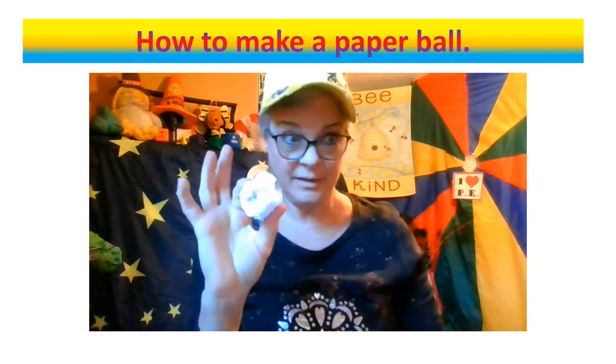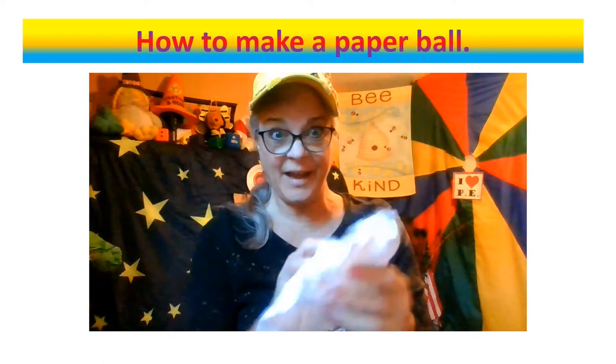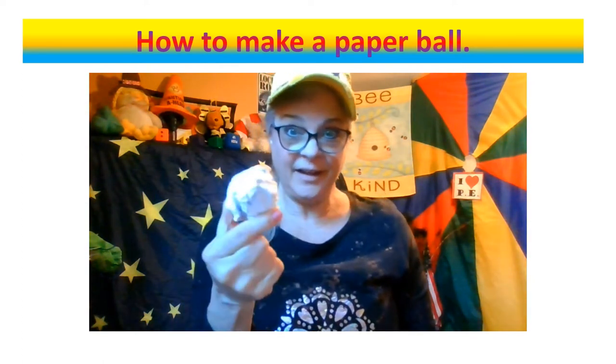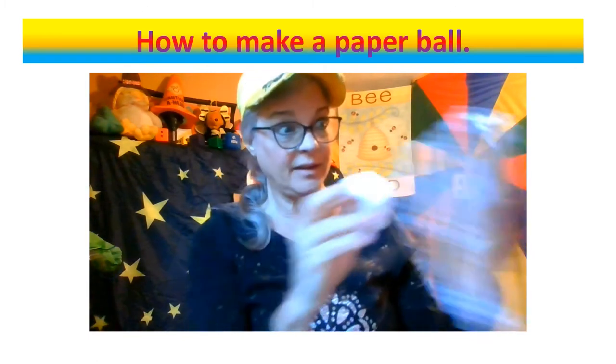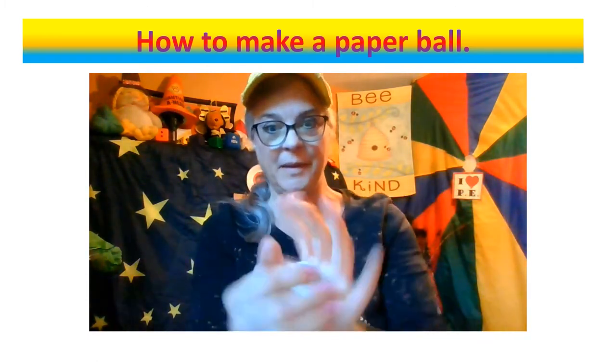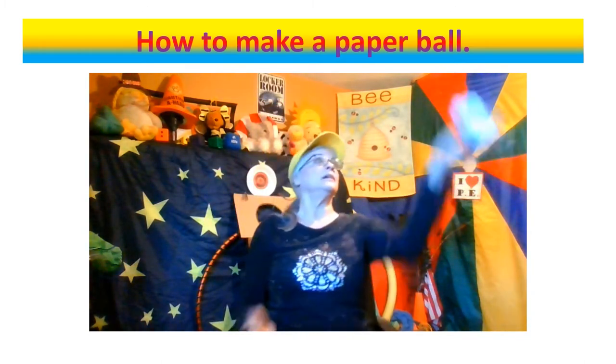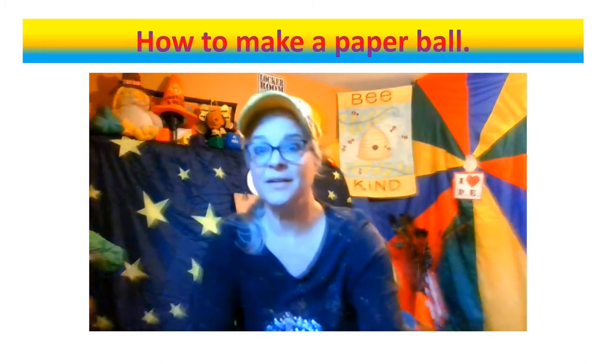Quick easy paper ball: take a piece of paper, punch it into a little tiny ball. I already crunched up another piece — take that piece of paper, crunch it up in there like that and it's done. You can make it bigger if you'd like with another piece of paper. This ball works great for bopping, and you can also use it for other activities.